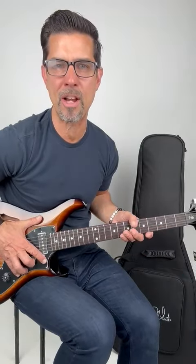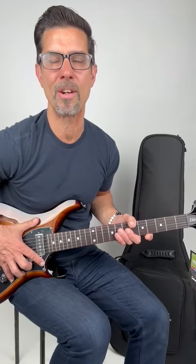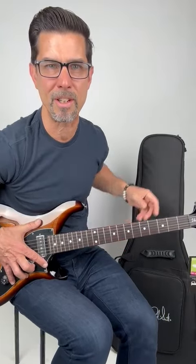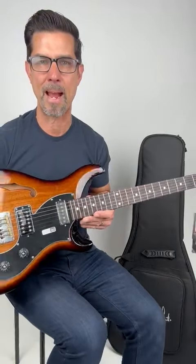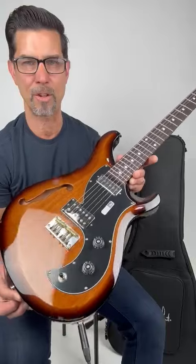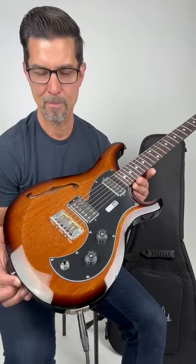I have the PRS Vela semi-hollow body all-mahogany guitar. It comes with an included gig bag from PRS, and this thing is so nicely balanced and lightweight. If you're looking for a lightweight, solid, kind of vintage-inspired guitar, this is the one.